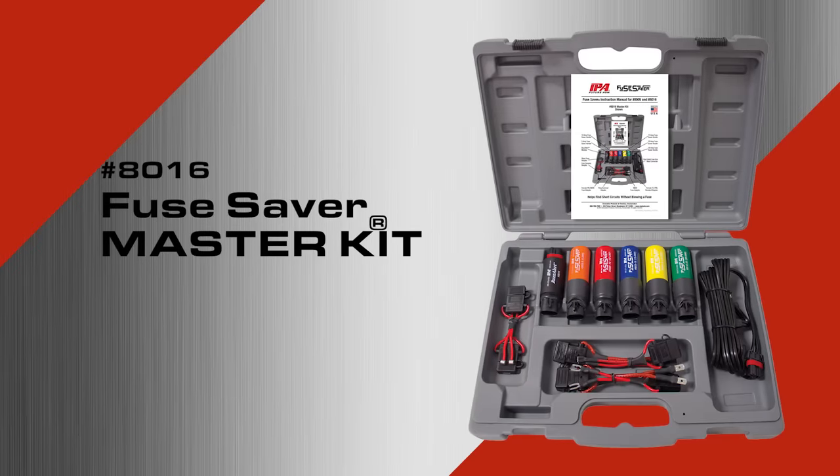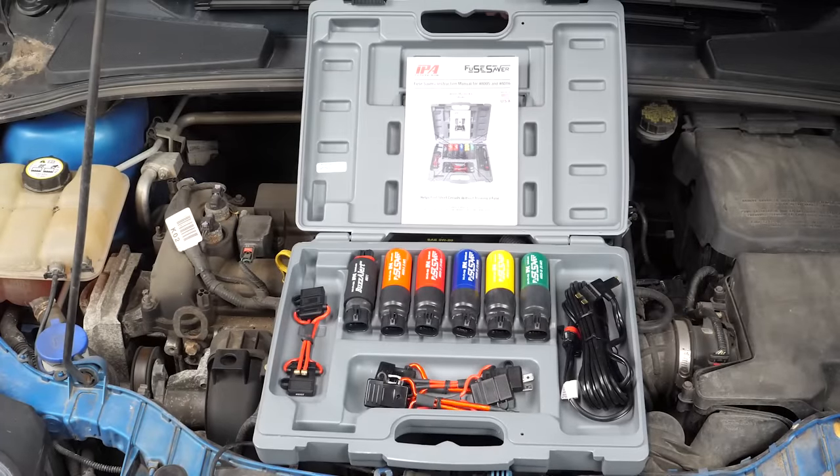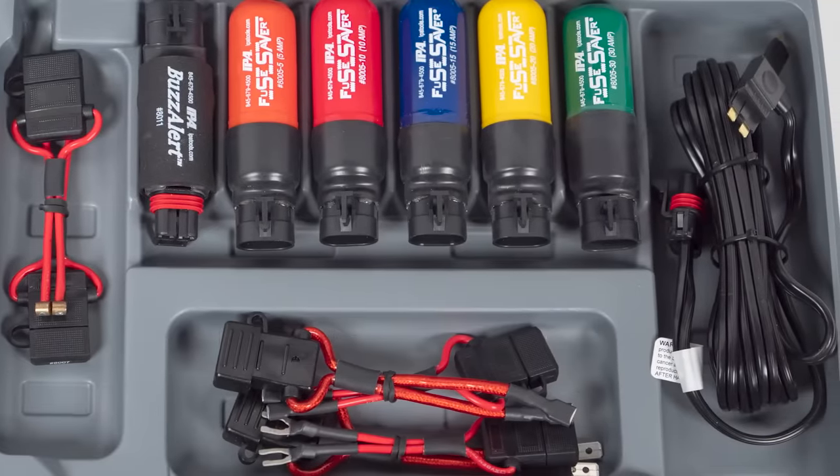Introducing the 8016 Fuse Saver Master Kit from Innovative Products of America. You can quickly troubleshoot dead and intermittent short circuits, safely bypass a fuse in a fuse box without smoking the circuit, and remotely reset the circuit.